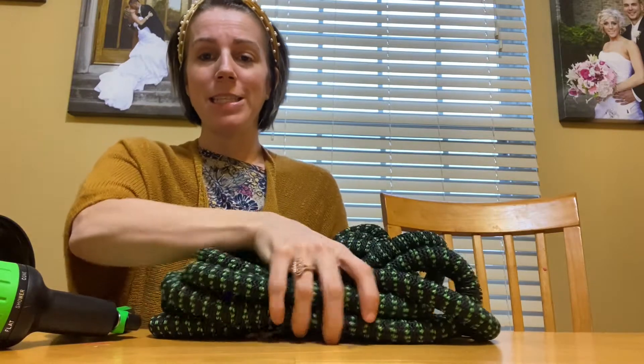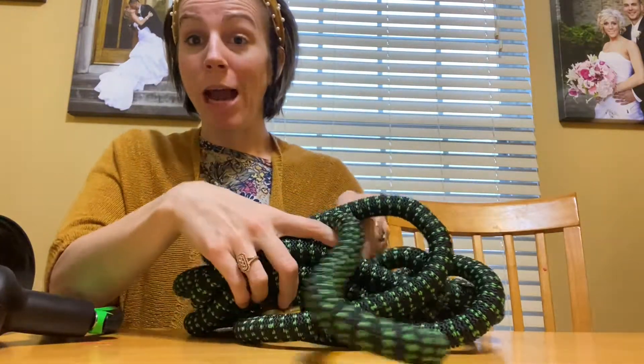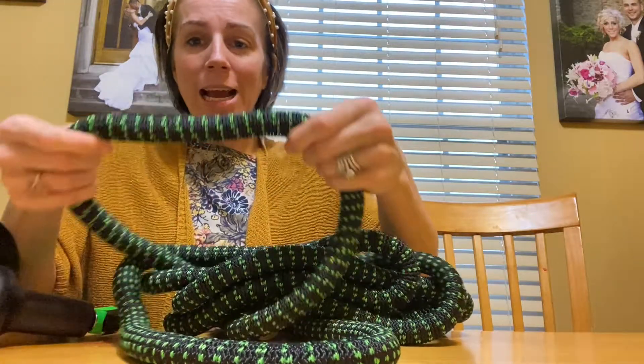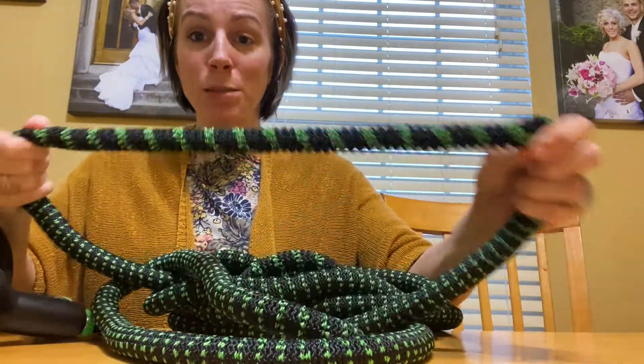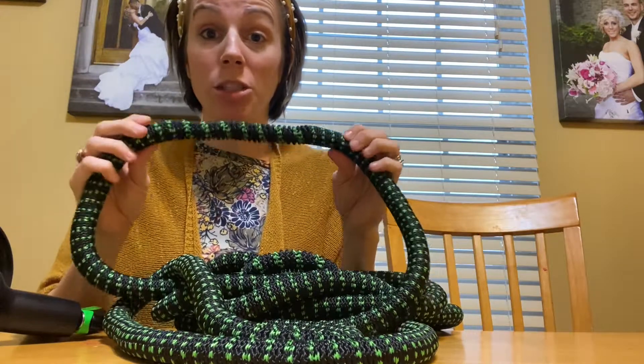Hey everyone, wanted to hop on here and show you something that I just got in. What I have here is an expandable hose set — your outdoor garden hose that is expandable. It gets three times its size, so I'm really excited to try this out.